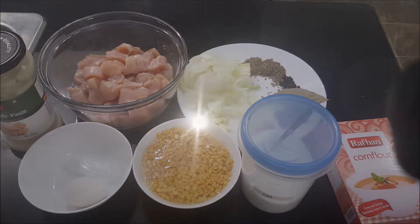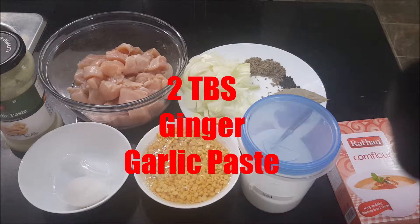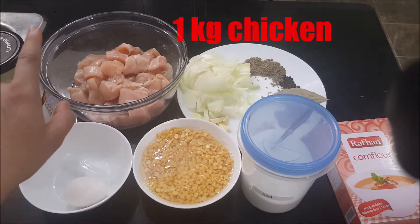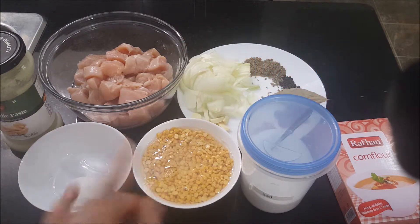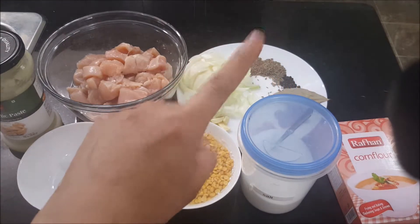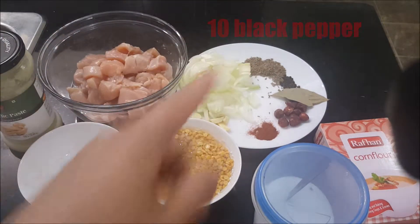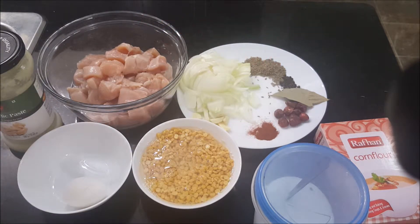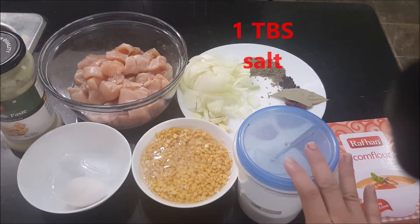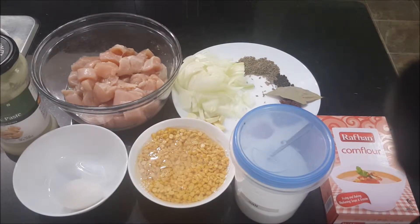Hi guys, welcome to Cook with Noor. Today we will make yummy chicken kebabs. For that we need about two tablespoons of ginger garlic paste, about one kilogram of chicken, one egg, one cup of daljana, one whole onion, about one tablespoon of cumin, ten black peppers, two bay leaves, eight whole red chilies, one tablespoon of red chili powder, one tablespoon of salt to taste, and two tablespoons of corn flour. Let's get started.